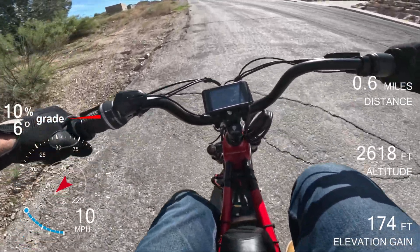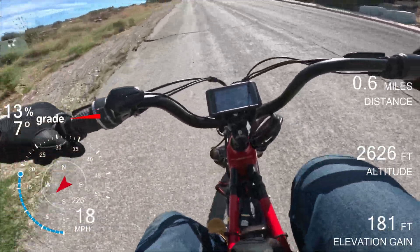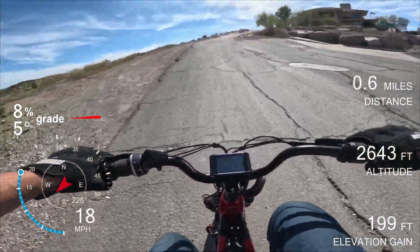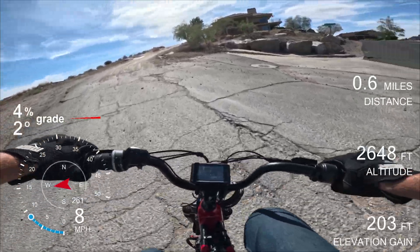Full power. Lifting the front wheel a little bit. There we go — very, very fast.